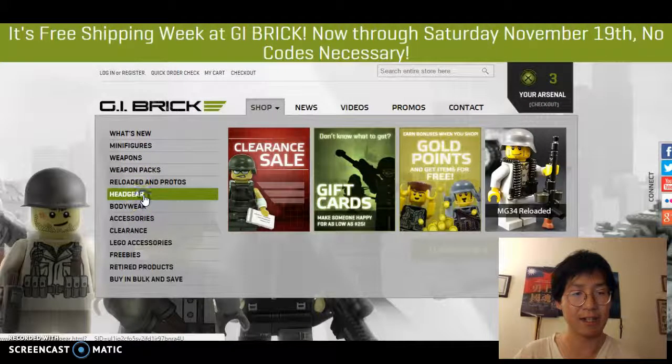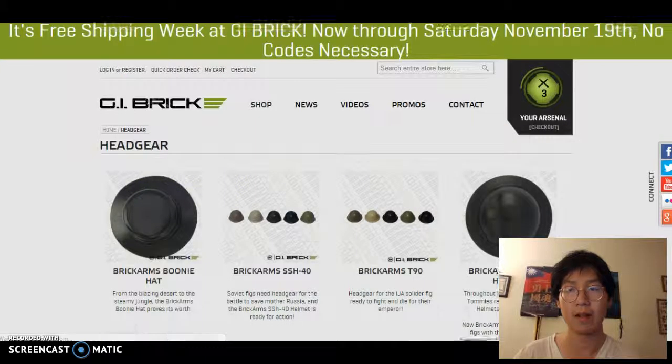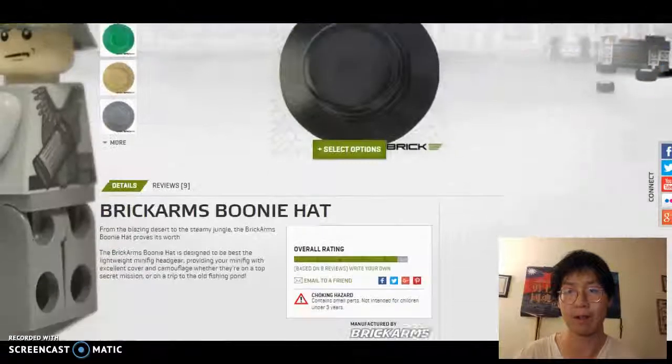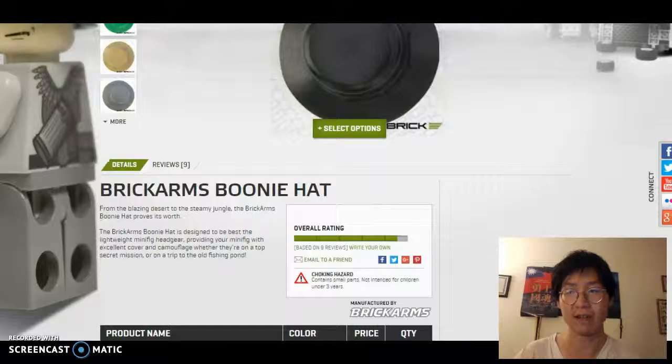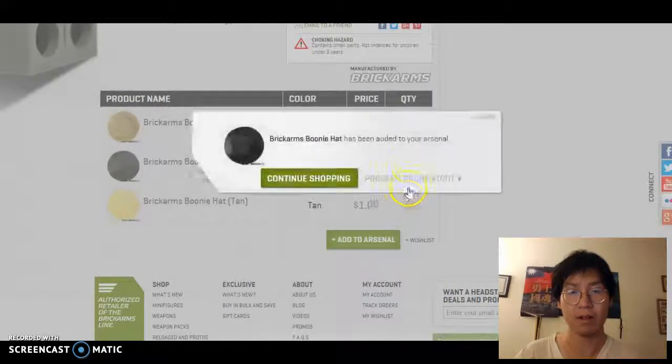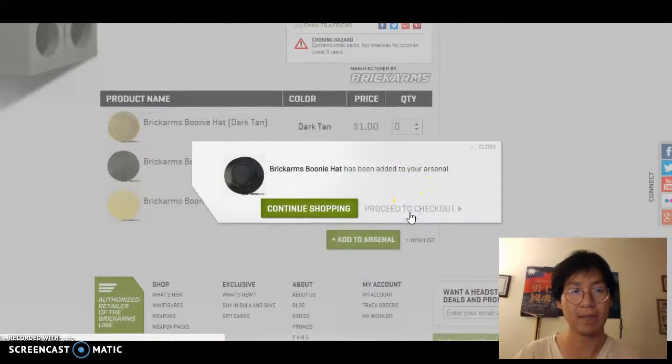It'll take us to this website. And unfortunately, we can't purchase our product here. We're going to have to click on another link that'll take us to another website so that we can continue to buy what we came here to buy. So we're going to go to GI Brick, click Visit Store, go to Shop, and under Shop, we're going to go to Headgear.